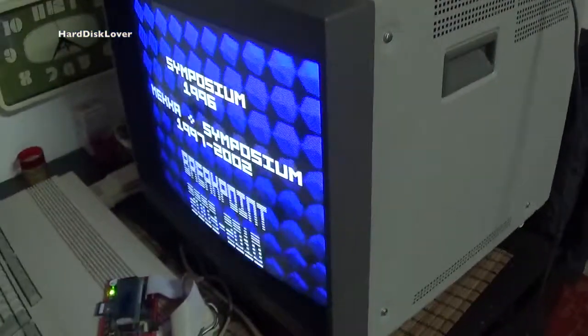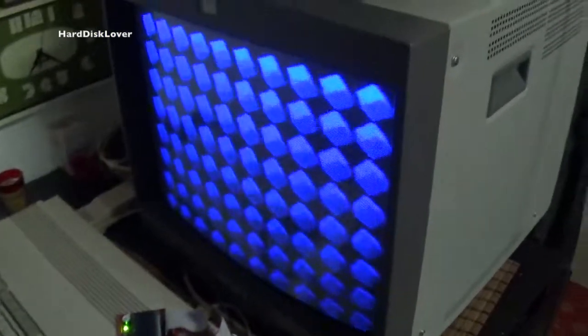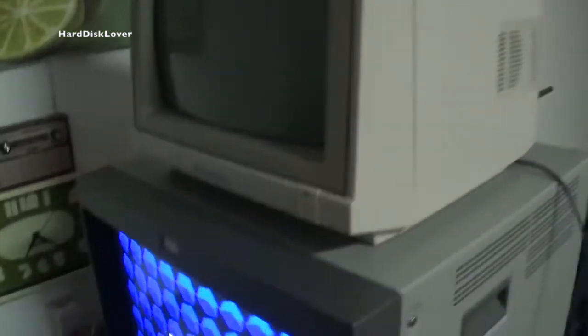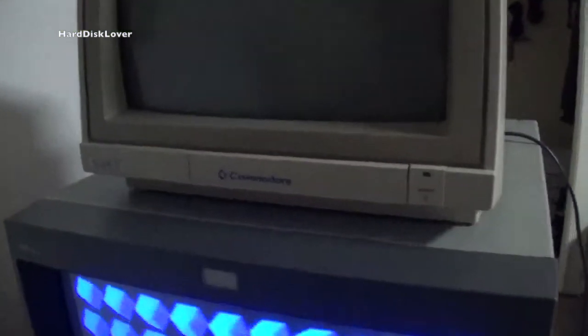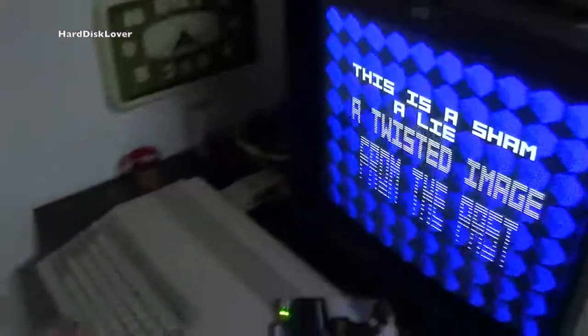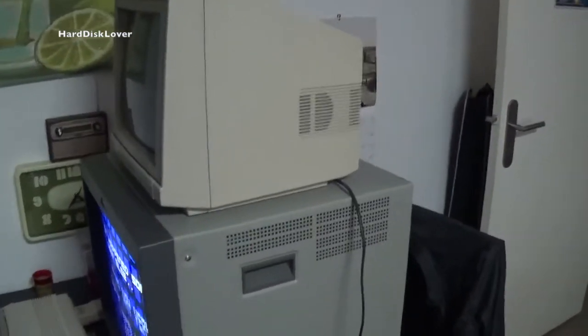Just wanted to show you something awesome — this monitor is just absolutely ginormous and it also weighs a ton, but it has something pretty funny. Up here we have the real computer monitor for the Amiga units, the 1084S, which is definitely one of the best screen monitors you can get for that unit. And just look at the size comparison between these two — that's what I find pretty interesting.